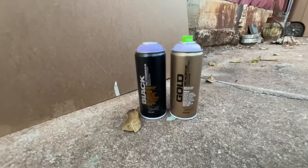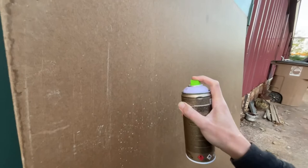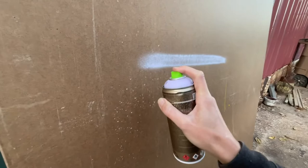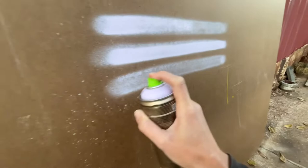Starting with Montana Gold, the low pressure can — low pressure cans are typically best for beginners because they're easier to control. They have a lower paint output than high pressure cans, which also helps reduce the likelihood of getting drips when you spray close to the wall. I'm using a skinny cap right now, which I would recommend for fine lines and details. You can use fat caps on these cans, but it's best to keep the output low to maintain control, so I prefer a skinny cap with a low pressure can.